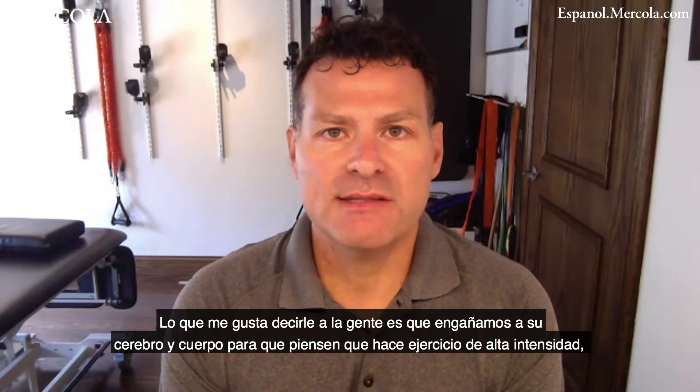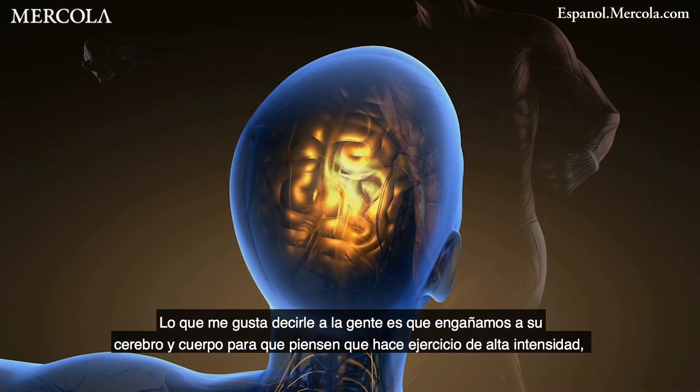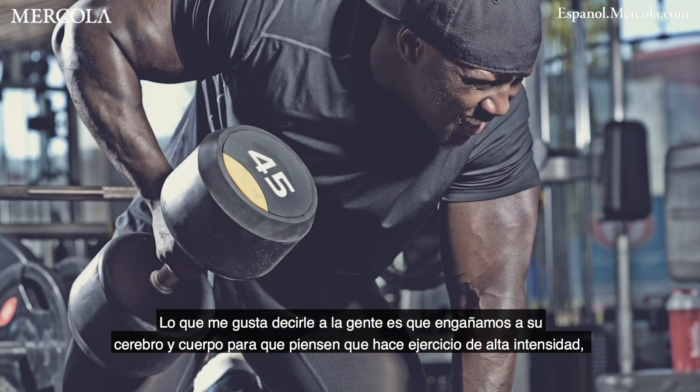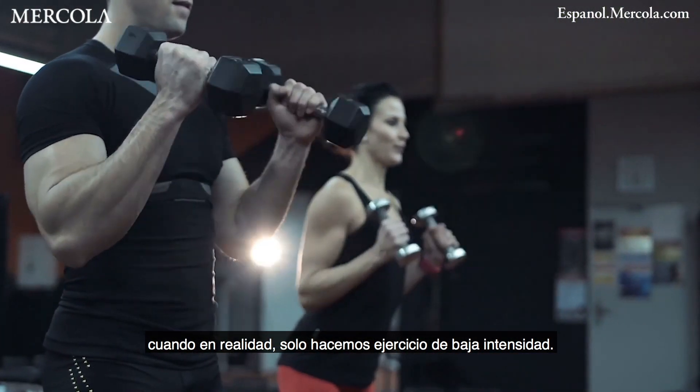What I like to tell people is that we are tricking your brain and your body into thinking that it's doing high intensity exercise, yet we're just doing low intensity exercise.